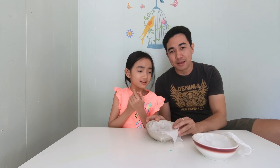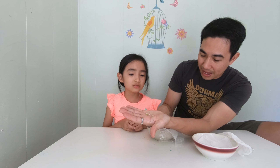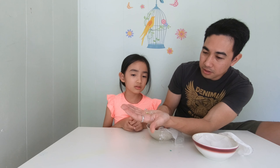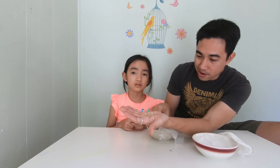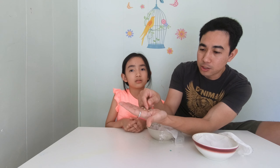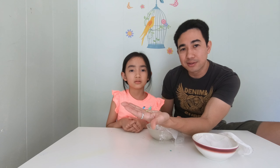So when you have something like this, you can start planting them. When it grows into the ground, it will grow much faster than if you just throw the seed in the ground and hope it's going to grow. This process is to help the seed grow the sprouts easier.